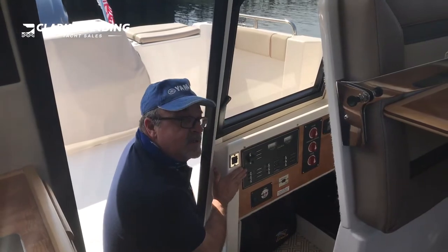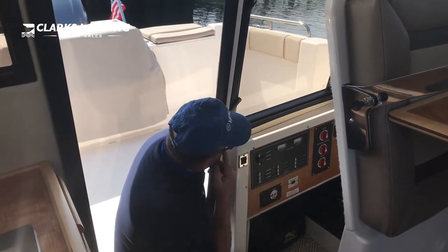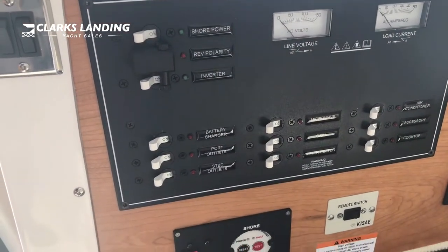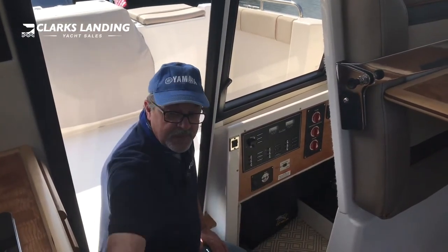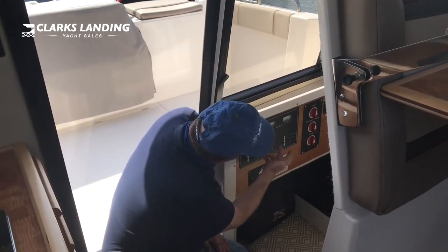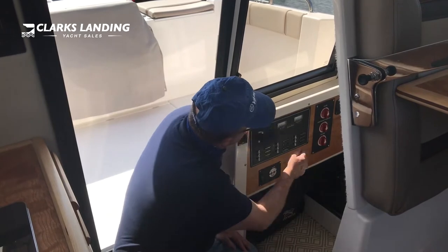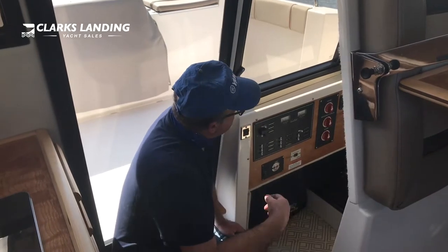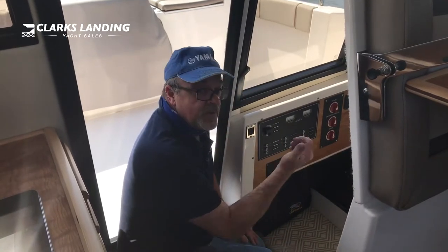This is the AC — the power coming in from the dock. You plug the boat in and, much like in your house, you have circuit breakers. The shore power circuit breaker is the main breaker. Then you have all the different things: your outlets, your battery charger, microwave oven, your grill, and your hot water heater. These are all operated by 110 AC volts — an indicator light will show that the power is on and the component is energized.